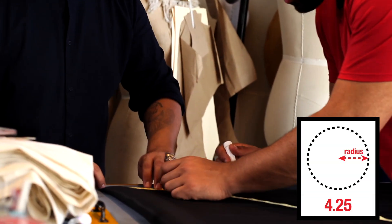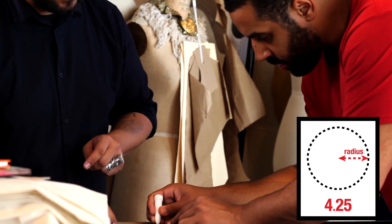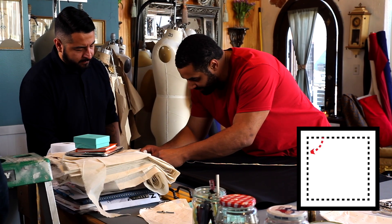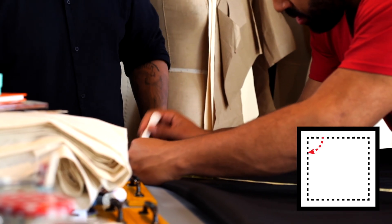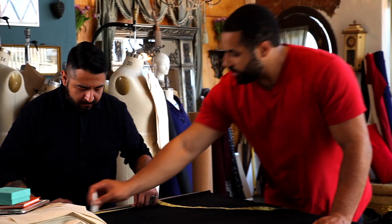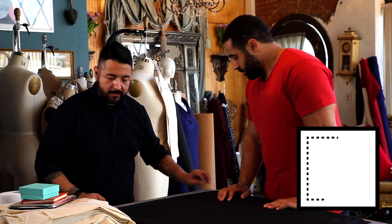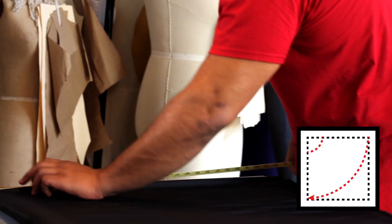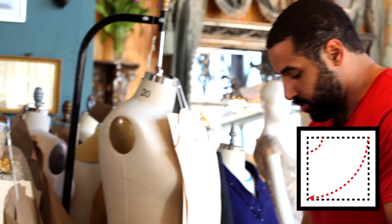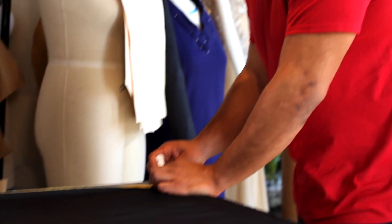We're going to take that radius and mark down — you'll mark from four and a quarter and kind of sway that around. For the average length of the skirt, from waist to knee is about 25 inches. So we're at four and a quarter, add 25 inches, and we're at 29 and a quarter. Now just mark this all the way around.